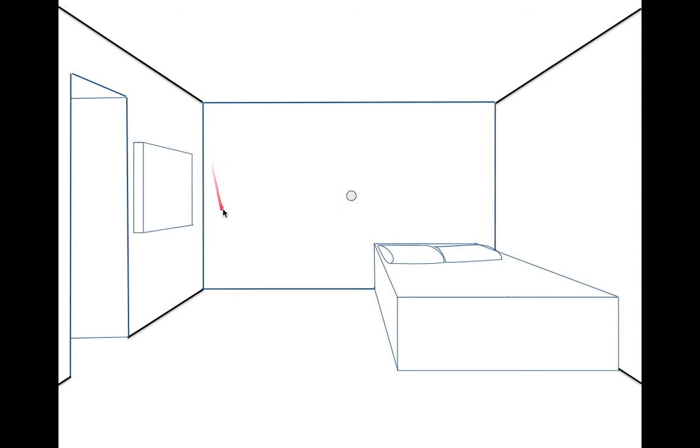We erase all the extra lines we don't need. Then you could go in and put another frame inside, which lets you create the TV screen. You could also put little buttons on the side, or across the front — but if you put buttons on the front, they do have to line up with your vanishing point.